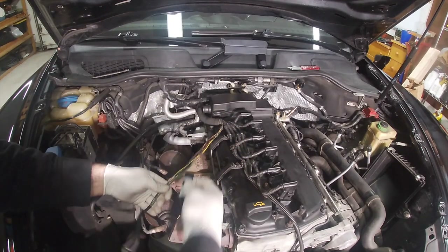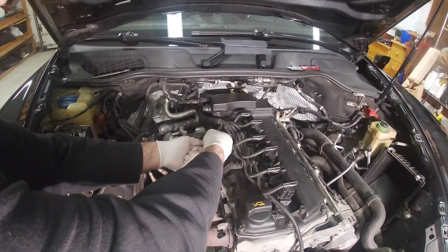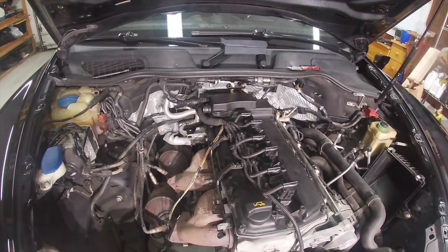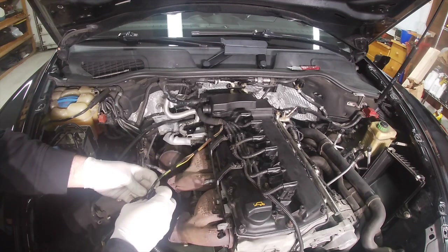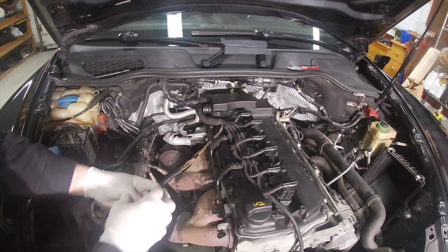Once you clean everything off, I suggest wrapping it up with some electrical tape to keep the strands together while you're putting on the new loom. So I've got some new loom here and I'm going to put it on. This one is slightly bigger than the factory original, but that's okay.